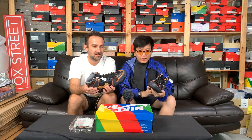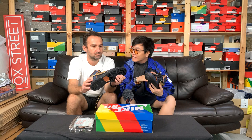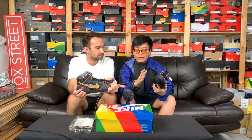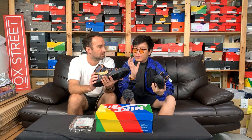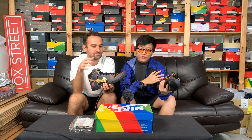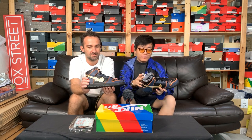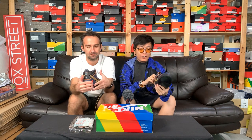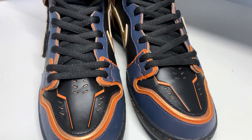This is actually an official collaboration with Gundam. In the past there was the MX-98, which had the unofficial Gundam colorway — the white, red, and blue — because it was the same colorway as the original RX Gundam model. So this one is an official collaboration with Gundam, which all Gundam fans should definitely cop if you're into the series.